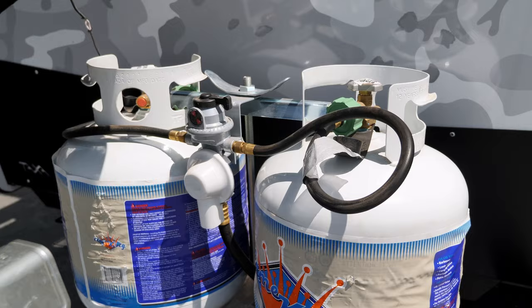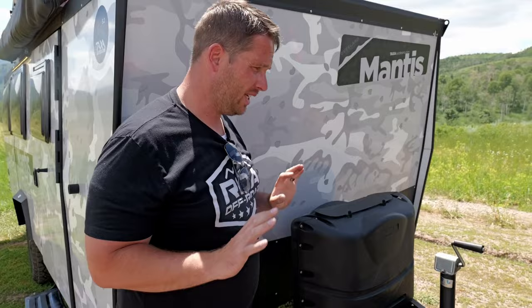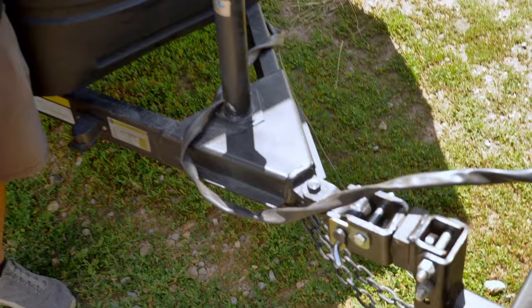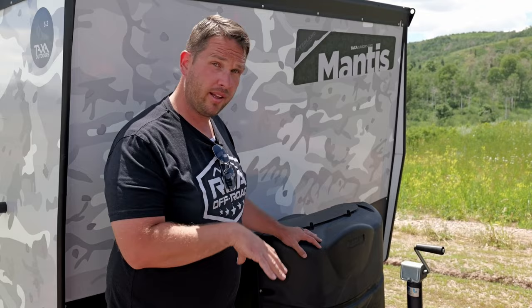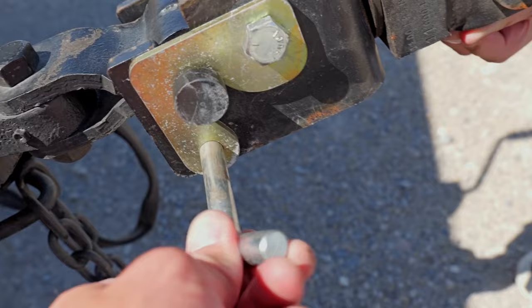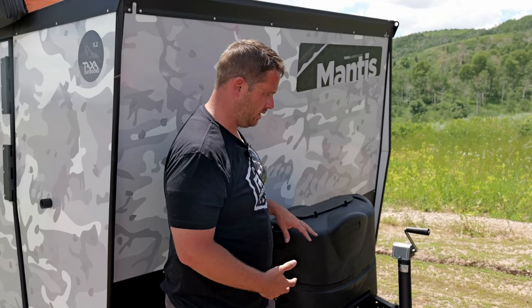Over here we have two 20-pound propane tanks with an automatic propane transfer switch, and a tongue jack with an option to add a wheel so you can maneuver it on a flat surface. With the Overland Edition you have the Lock-and-Roll, which is an articulating hitch that moves side to side and up and down. On a trailer this size and weight it's really easy to hook up — you can get close, crank up, move the trailer over it, and drop it right down. On a big trailer these can be a pain, but not with a trailer this size.